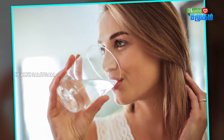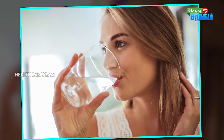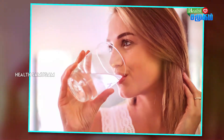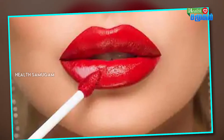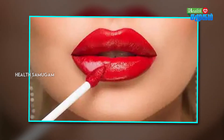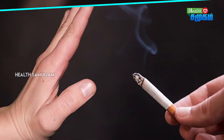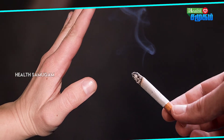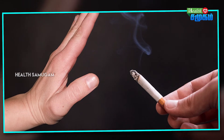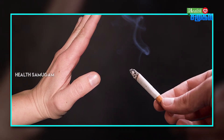Let's talk about the body and our facial skin. We can work on improving the skin. One important thing to know is that smoking is injurious to health and affects your skin negatively.